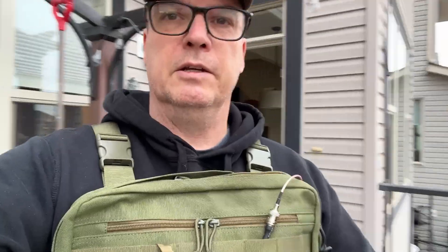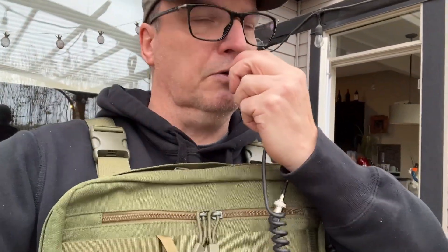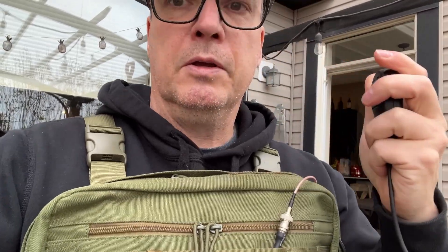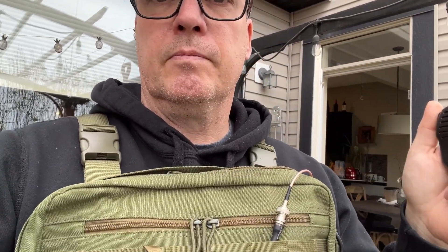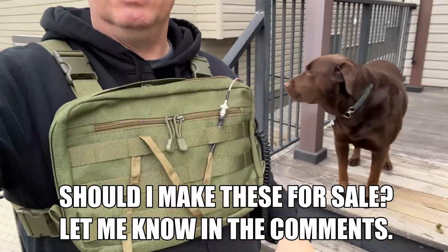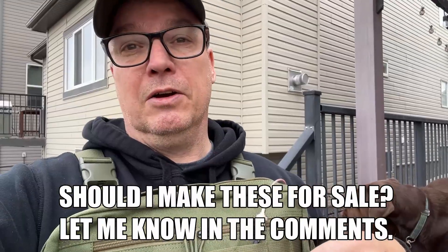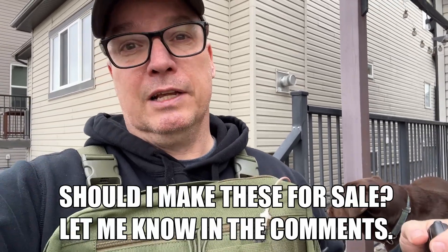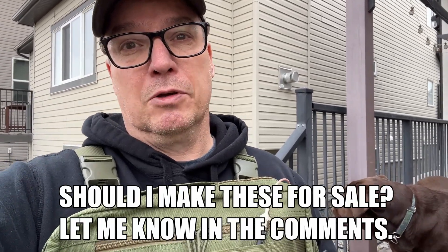There's the antenna. This is Victor Echo 6 here at Foxtrot X-ray doing a quick radio check — can anybody copy? There you go. Super floppy. More metal in here obviously is going to affect things, but it's an antenna that works and it is about as low profile as you can possibly get.